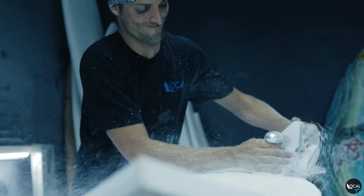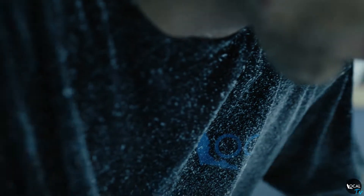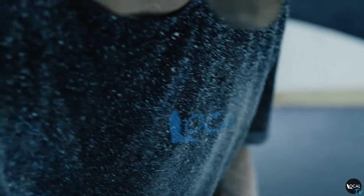I just started buying tools and started buying all the blanks and stuff to do it myself. I started shaping in my garage, shaping in my front yard, and then I just slowly started progressing.